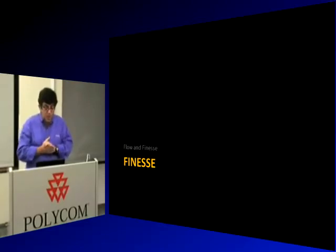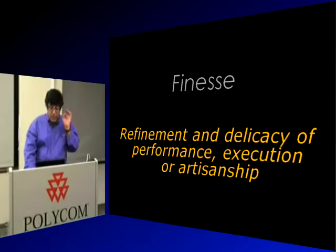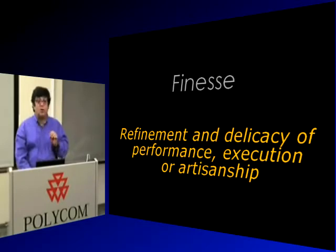The other criteria for keeping products is called finesse — refinement and delicacy of performance, execution, or artisanship. That means excruciating attention to detail.